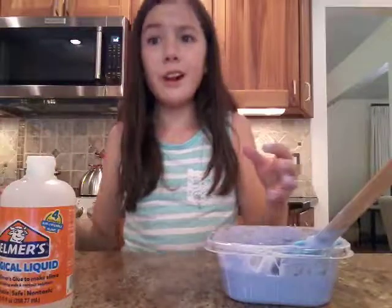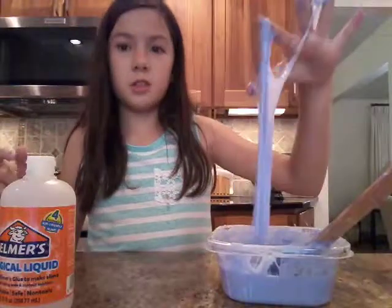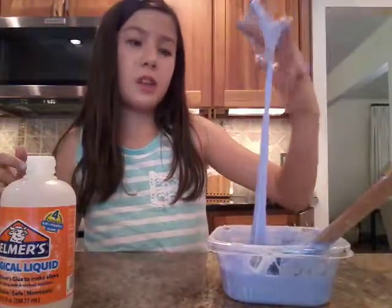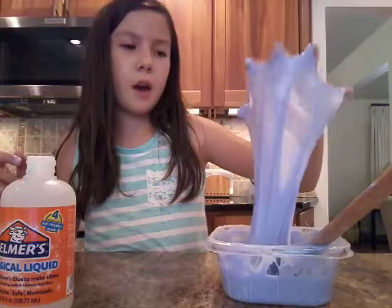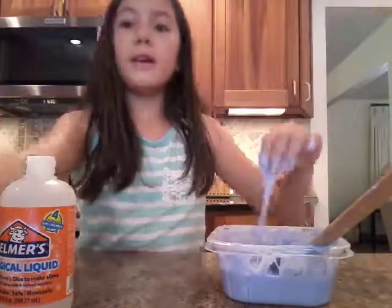Hi guys, I'm going to end the video here because I think this video is too long, and plus the slime isn't really working out. But yeah — like and subscribe!